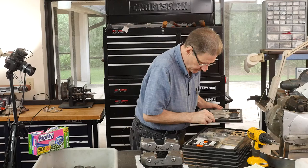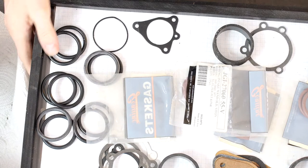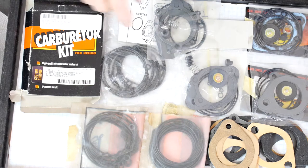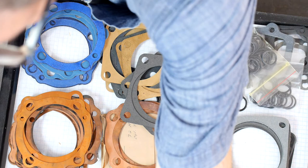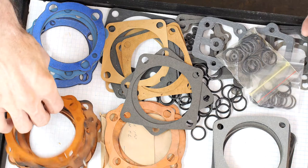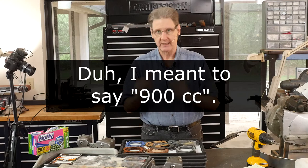I bought a rebuild kit on Amazon — very disappointed. Now I'll be going to JP Cycles. Here are the missing cylinder head gaskets, the base gaskets in different styles and sizes. There's some 600cc, there's a different gasket for '72 only or '73 only — the first year 1000cc, kind of botched, as happens.